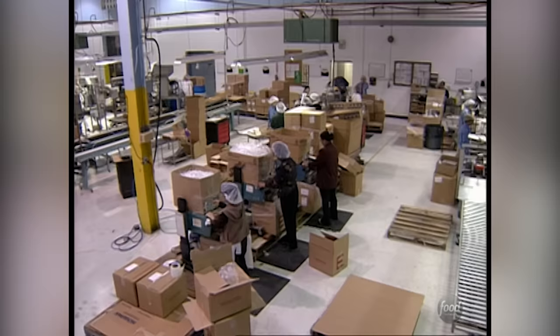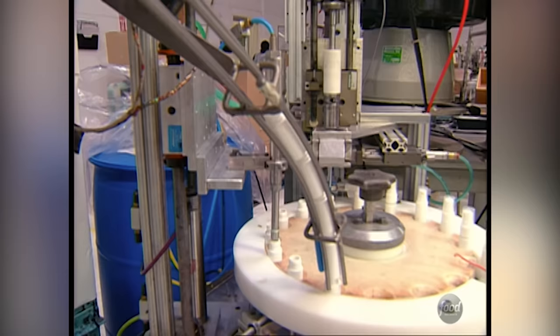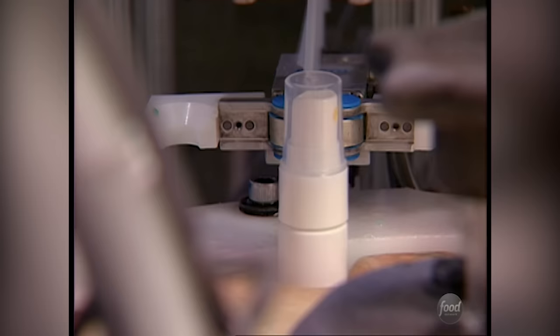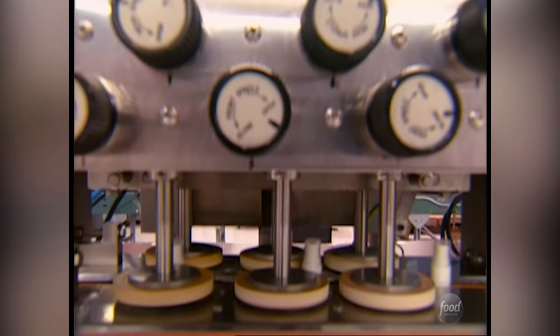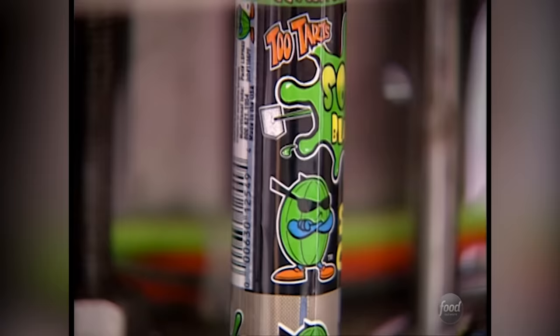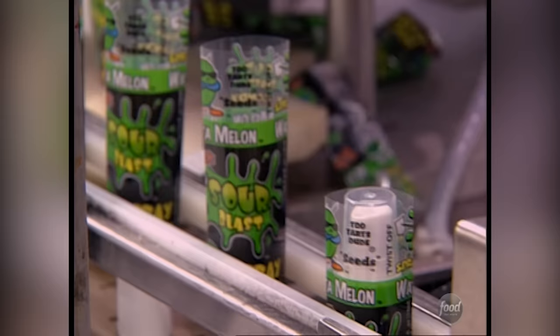Finally, the sugar solution is ready for its unique container. Bottles are placed in holes on a circular filling machine. The candy is injected and then the spray cap is placed on top. It gets a final twist and turn from the torque machine. Next, the Too Tart label slides over the top of the tube and gets shrink-wrapped around the bottle.